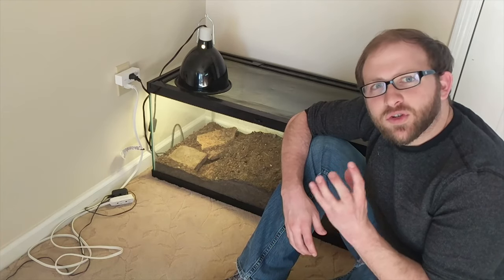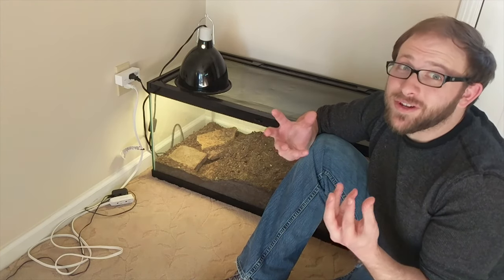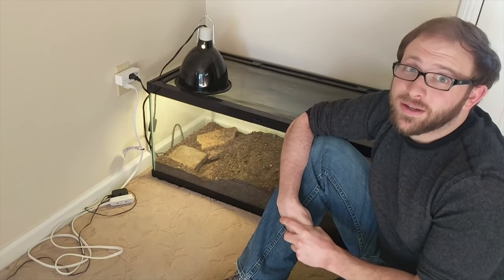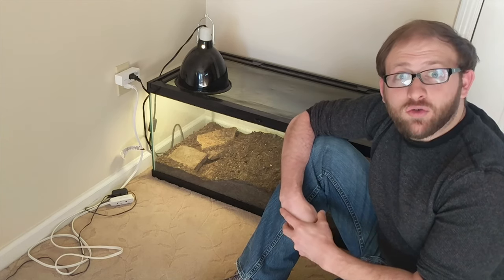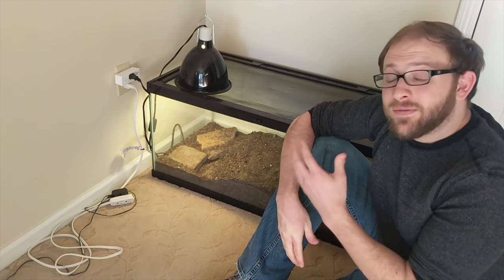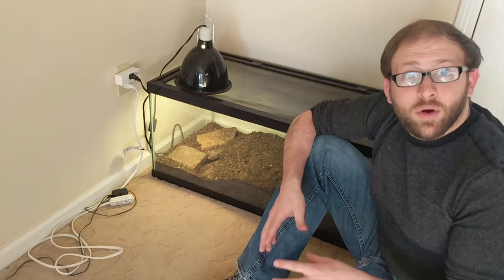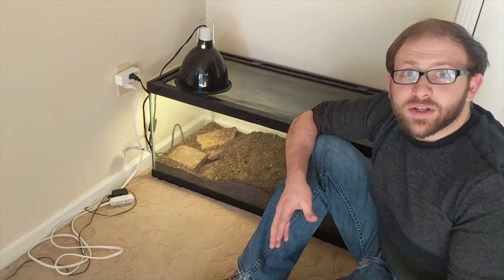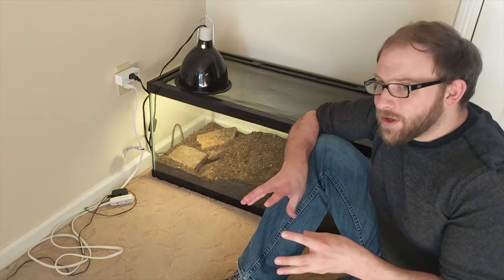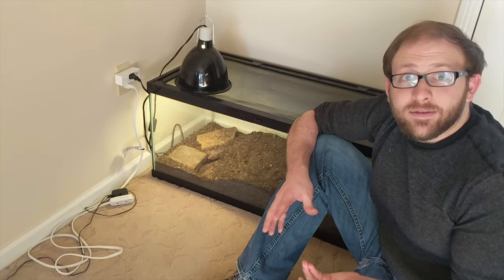Another thing to note is that when tegus wake up, they're usually very grumpy — which is understandable, even after one night of sleep I'm very grumpy waking up in the morning. Give them some space. They're not going to be thrilled to see you right away and will probably be a little disoriented in their surroundings. I wouldn't get very close to them right away, as that might result in some aggressive behavior.